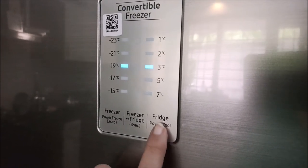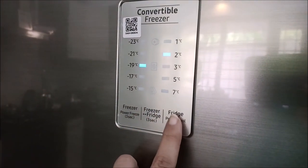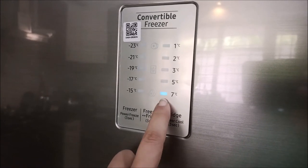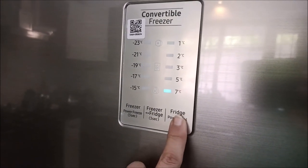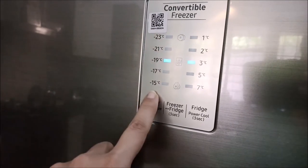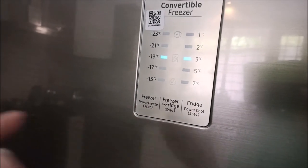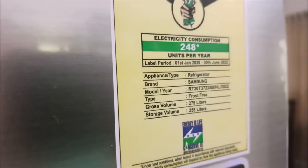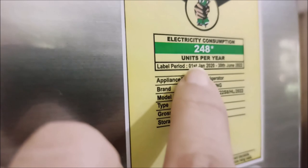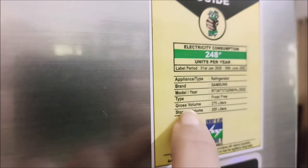That is the manual instruction to remove the water. Now we can convert the freezer into the fridge. We will change the temperature here to normal temperature. The freezer is 3 degrees. We will change the freezer setting and test it. Let's get a new sticker on the fridge — I will check the electricity consumption per year, which is 248.